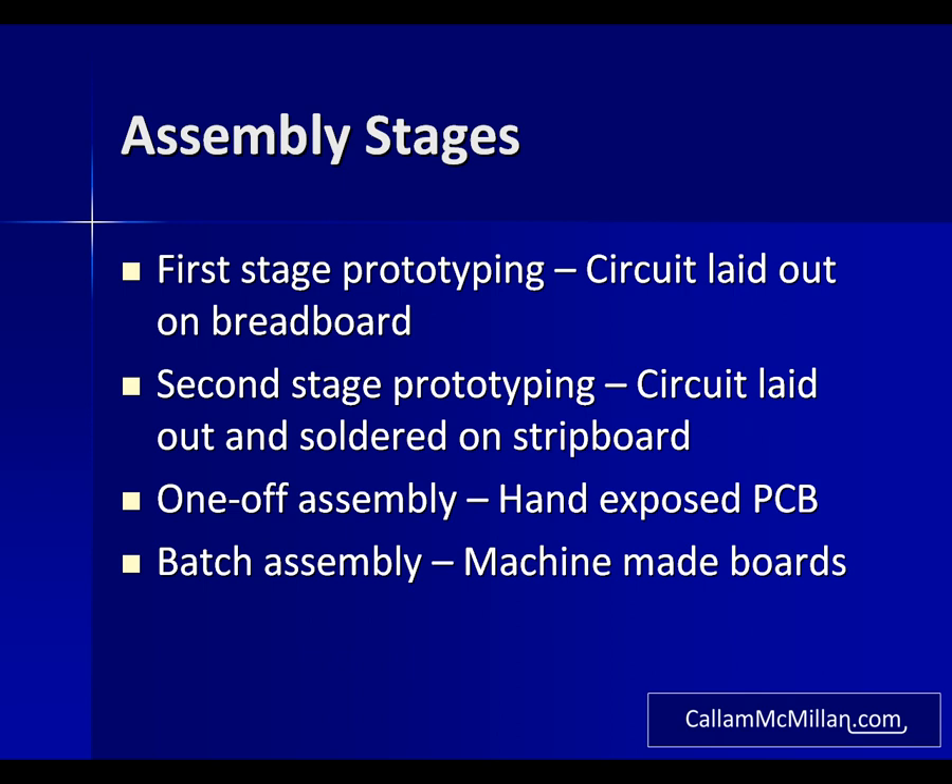Some circuits though are too complex to build easily on stripboard, so the next stage is to make a proper printed circuit board by hand. This is however quite time consuming, and if you need to make more than one or two boards then you move on to robotically manufactured PCBs.